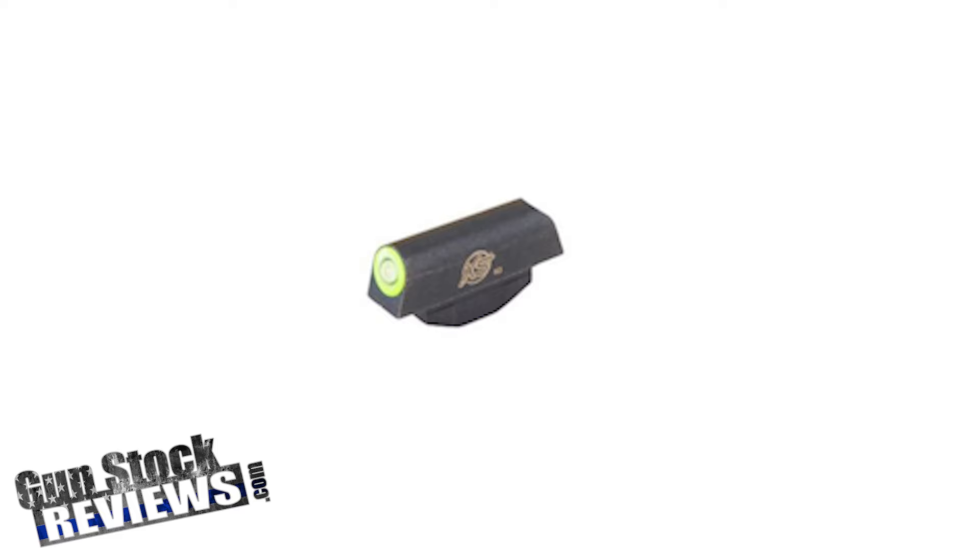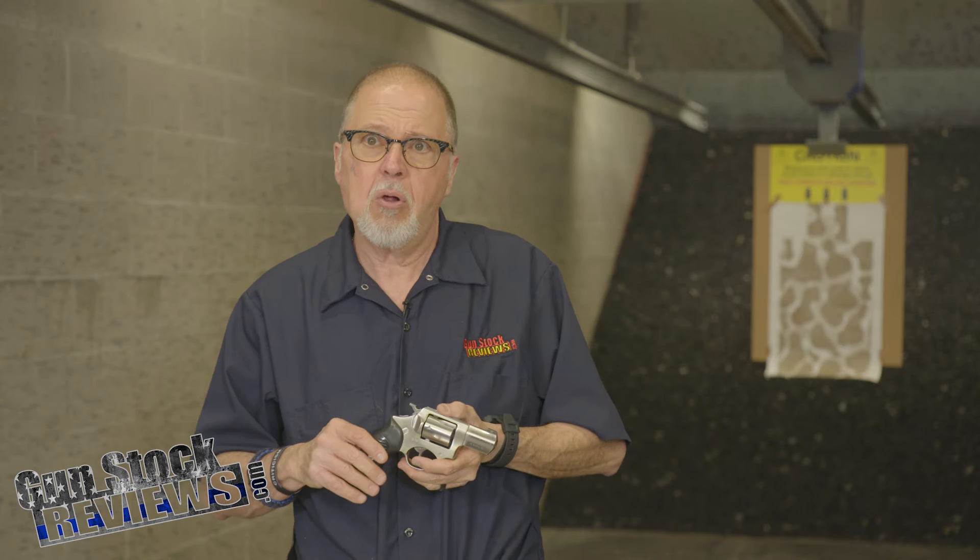I did get it, and I was talking to Marty about installing it. He said those are really good, but they do need fitting. I found out that XS does installs for their own products — basically, you can buy the product from them, send your firearm in, and get it installed.